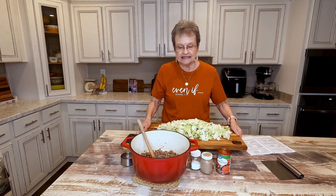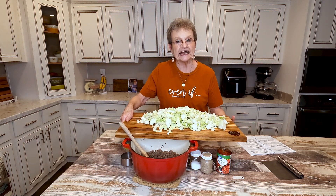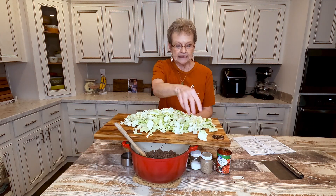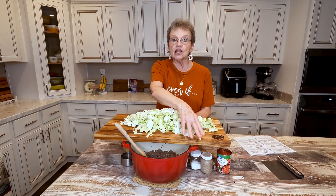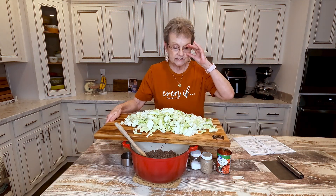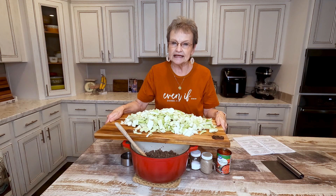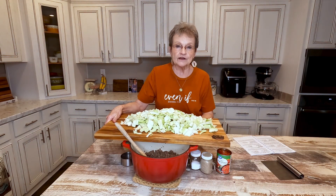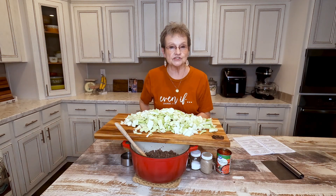The second ingredient, you're going to use a head of cabbage. I'm using my Y'all brand cutting board — love this, love the size of it. If you want to get one, go to Y'all brand, Y'all Sweet Tea, and find it on their site.